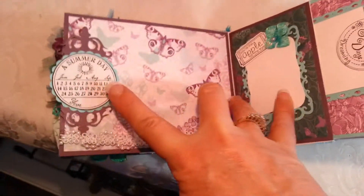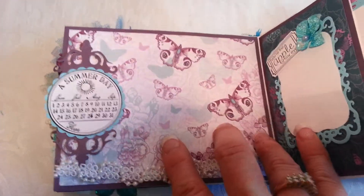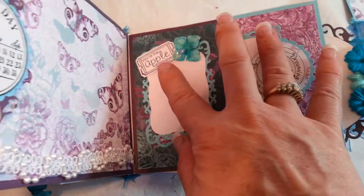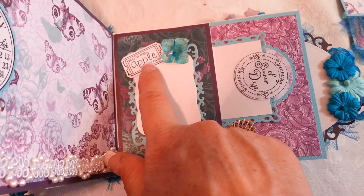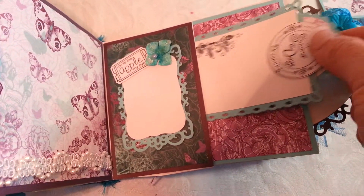The next page has a sentiment tag that says 'Summer Day,' because this album is very summery with the butterflies and such. There's another little sentiment rubber stamp: 'The Apple of Your Eye,' and another place for journaling.